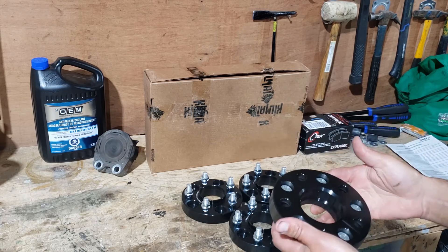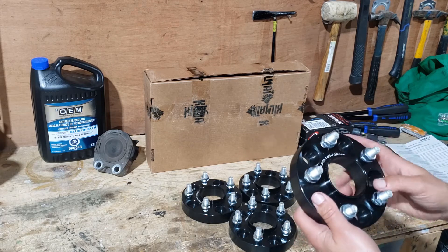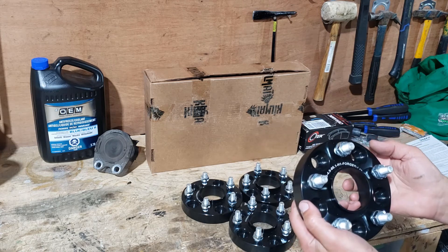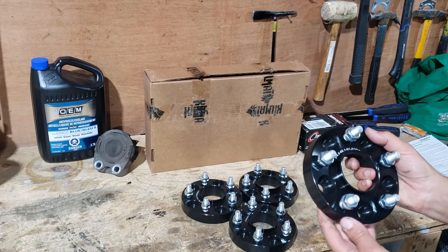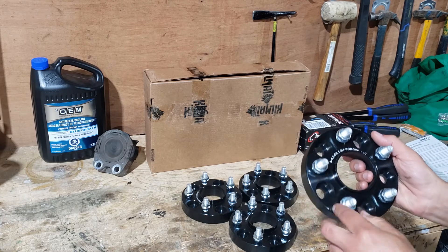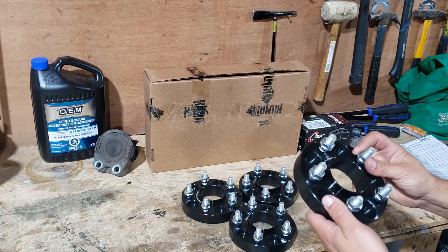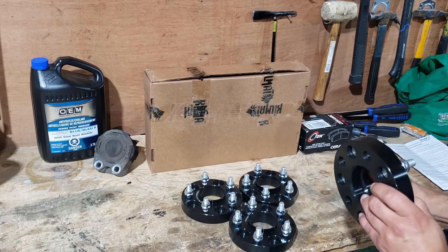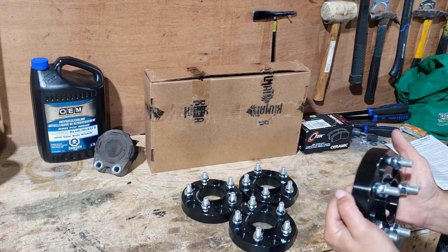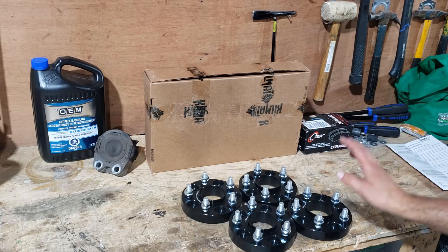I've had wheel spacers on my Jeep and truck before, but I haven't had any with such a nice presentation as these. The paint or coating on there is really nice, they've got a nice engraved print, and 10.9 wheel studs — so the quality looks pretty good and I'm pretty confident putting these on. At first I wasn't 100% sure about spacers, but these look real nice so I'm going to install them.